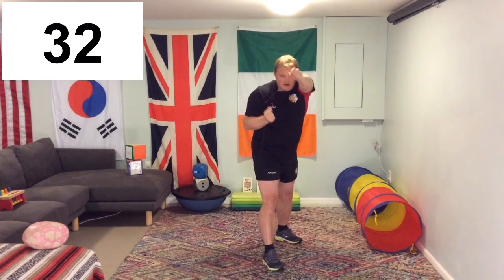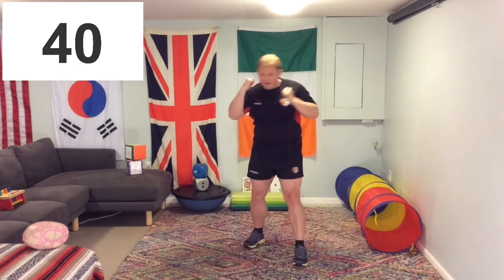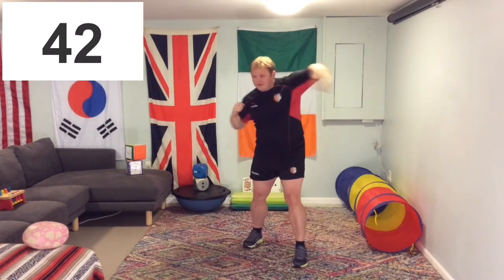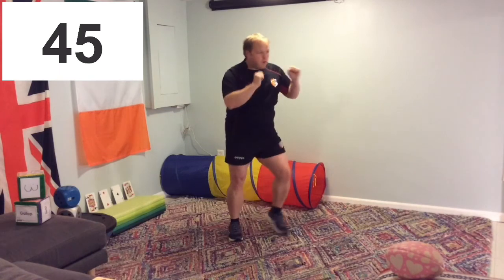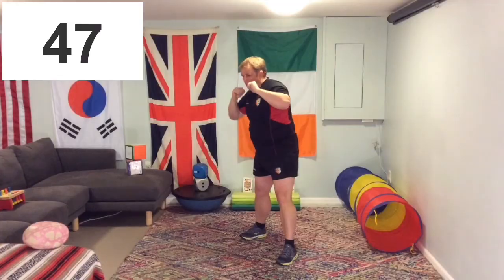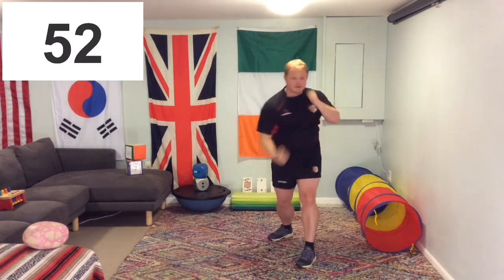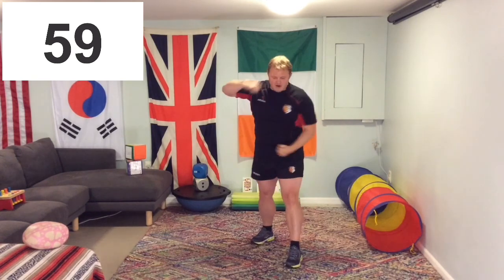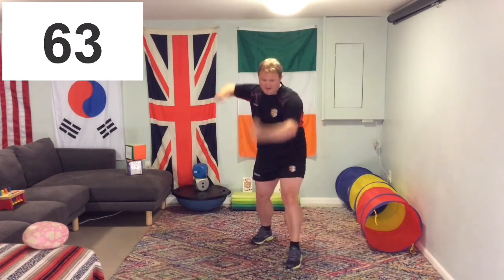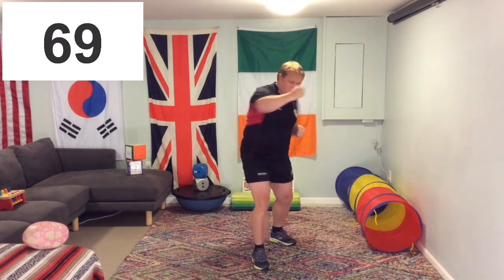We're up to 30 already — great job. Doing some hooks now, hook punches. Shake it out — it gets tiring after a while. Straight and a jab. Over halfway — keep going. Uppercuts now. Keep moving your body, keep breathing. Good job, keep it going. Changing over my stance again — I'm getting tired on one side. Double uppercut.